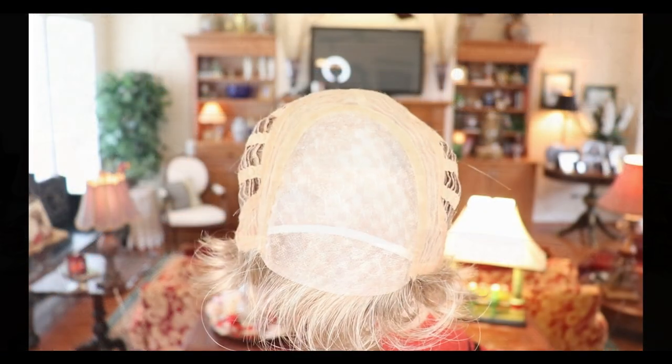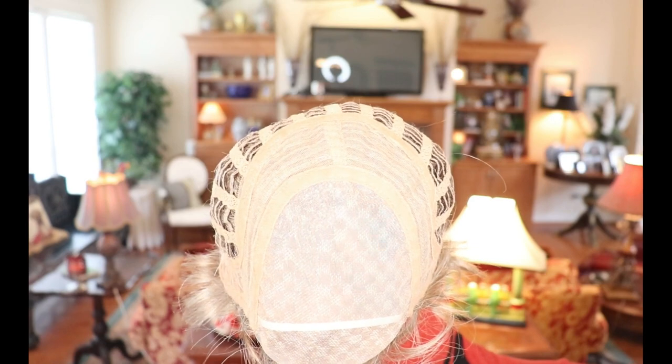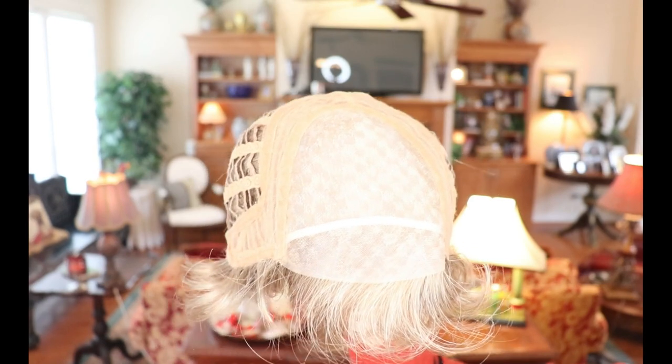This is just a short, slightly wavy style with tons and tons of layers — it just gives you this fun, easy-to-wear style. Now I'm going to take it off and we'll look at the inside of the cap. The inside of the cap for the Ellen Villa Apart Mono — look at this large mono top and beautiful deep lace front.